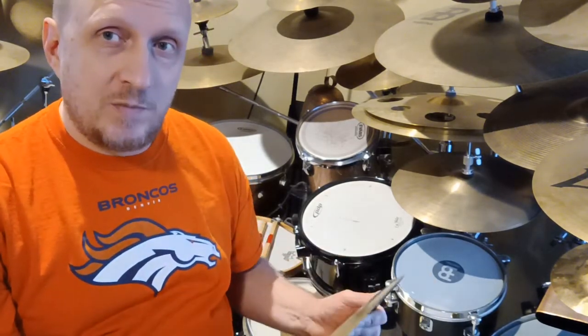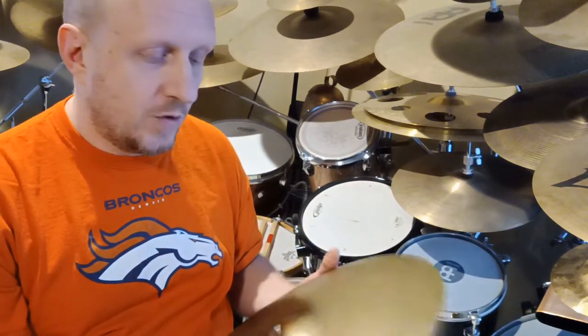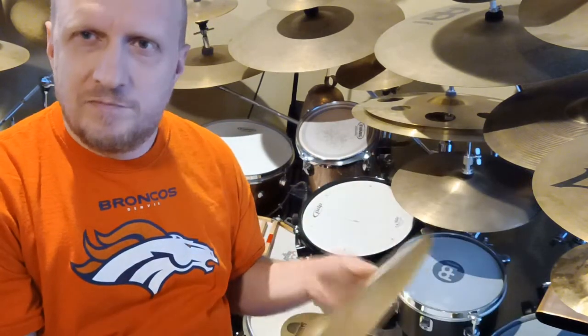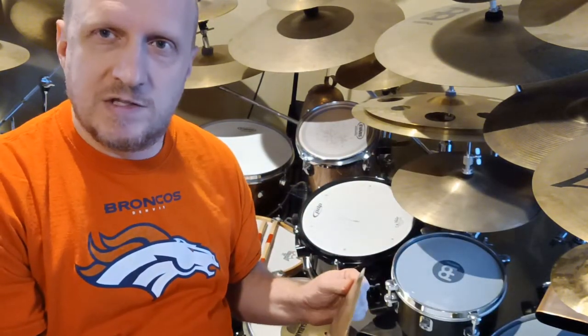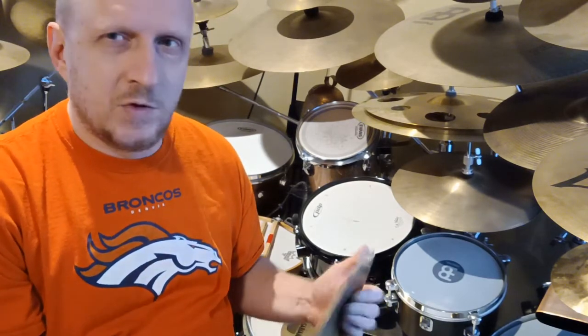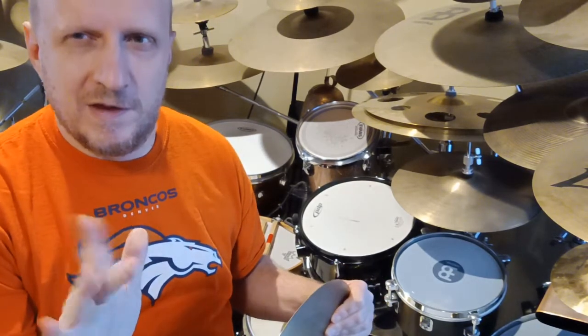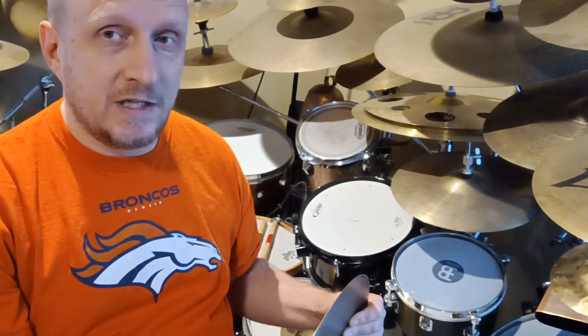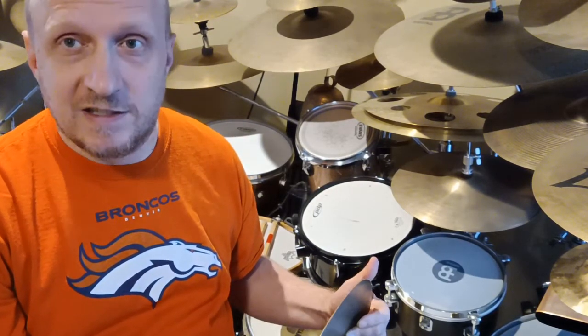Another thing that can help tell you it's older — in the 40s — is if the actual hole in the cymbal is smaller than usual. The sort of new standard size came into being in the 50s or late 40s. This is part of the non-scientific part, but if it's a small hole, it's definitely going to be earlier than the 50s.